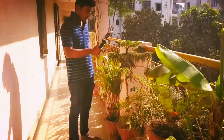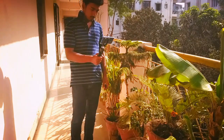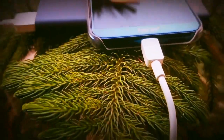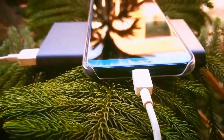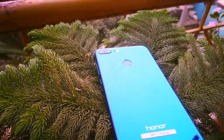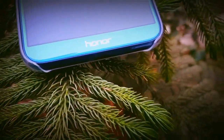Honor 9 Lite is a very stylish and premium-looking mid-range device. It is priced at Rs. 10,999 for the 3GB RAM and 32GB storage variant, and Rs. 14,999 for the 4GB RAM and 64GB storage variant. It is available in three color variants: Sapphire Blue, Glacier Grey, and Midnight Black.